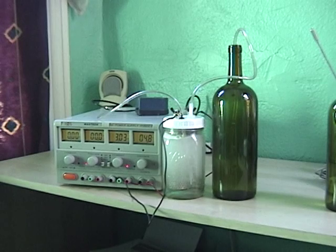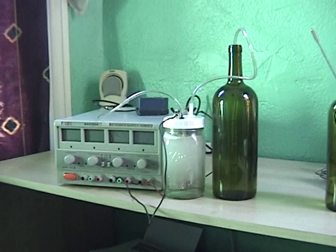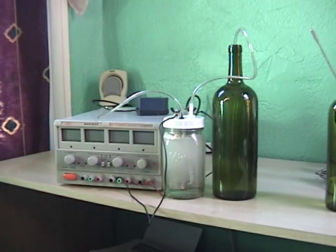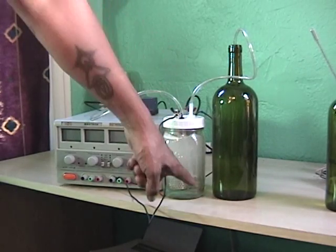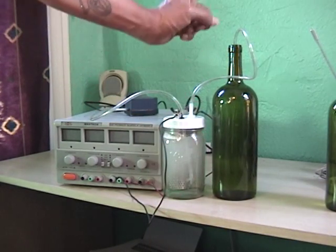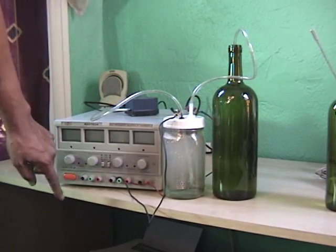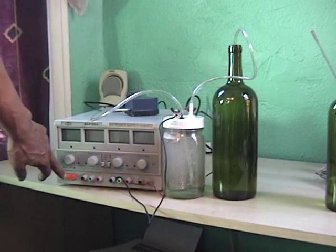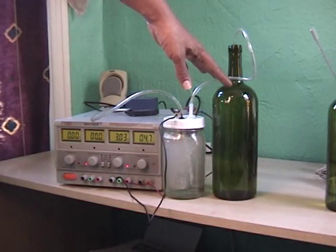I'm going to turn it off real quick so you can see the plates — it's going to clear up for a minute. What I've got is a little aquarium pump here pumping air into the container, and as the hydrogen is being produced it's pushing the air and hydrogen gas up through the water. So there you can kind of see the plates, and then I'll turn it back on again.